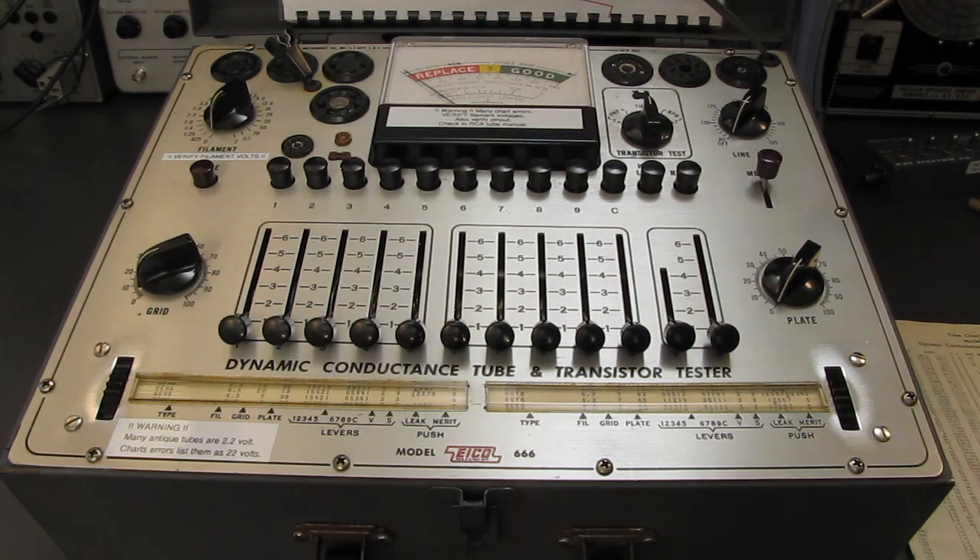Hello and welcome. Iko triple six tube tester — the tube destroyer. Clickbait? Well, kind of, but for a serious, serious reason. This is actually my go-to tube tester, my triple six.